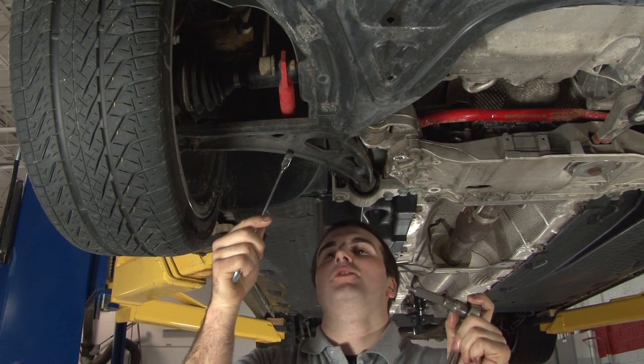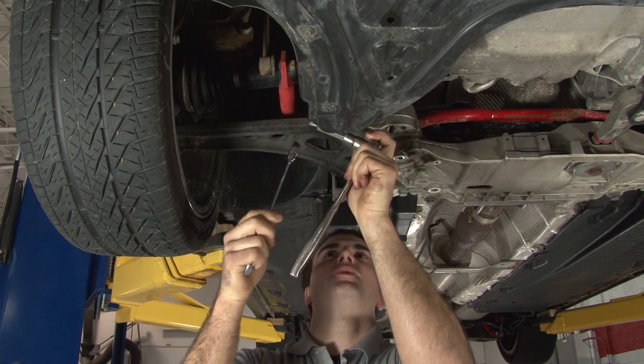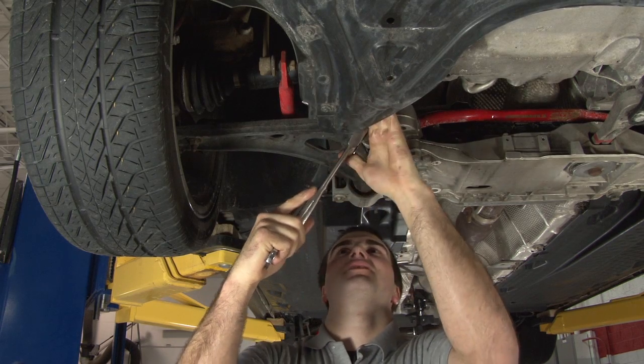With your 17 millimeter box wrench and your M6 triple square bit, we're going to loosen up the links.